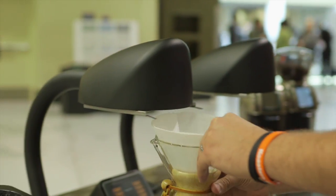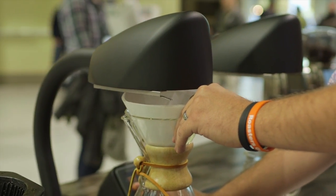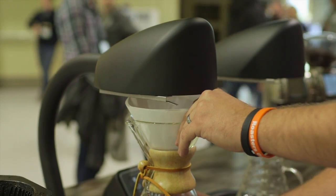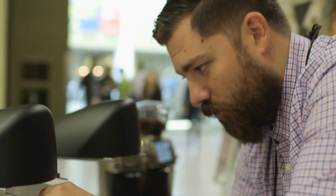We got the name Seraphim from our hometown, which is Los Angeles — the City of Angels. The Seraphim is considered the highest order of angels, so why would we not name this the Seraphim?